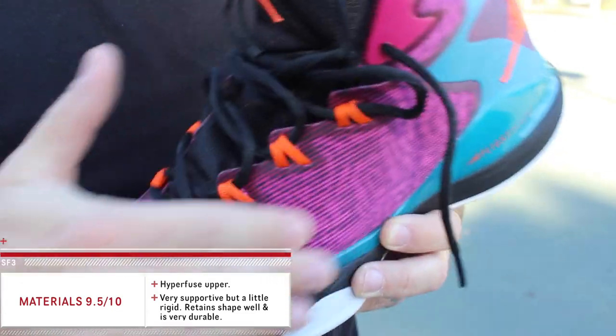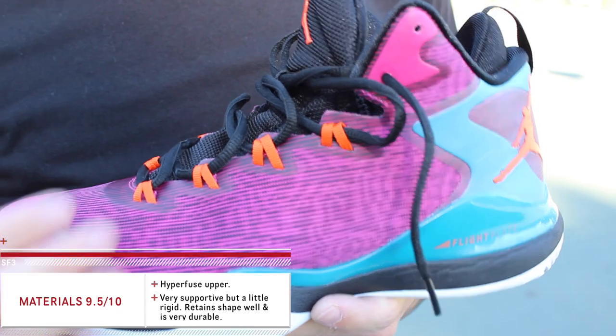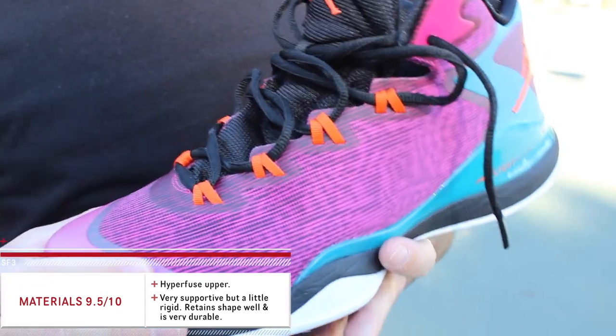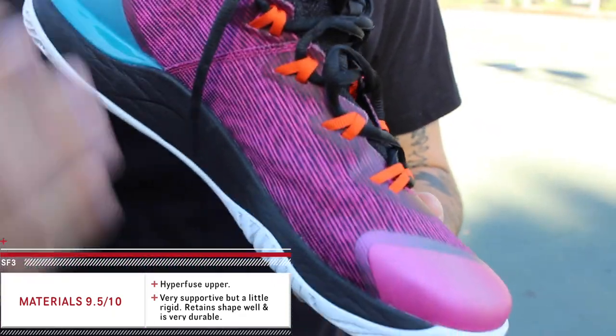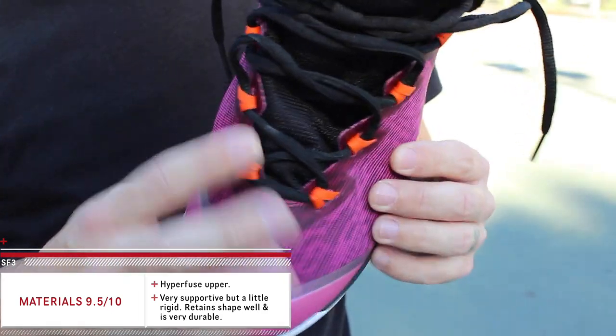As for materials, it looks like mesh but this is actually a fuse upper, and they've kind of glued what looks like some kind of mesh on top of it. This is a good and bad thing — personally I didn't like it as much as a woven upper, but it's very strong and very durable. It shows zero wear; I've been wearing these for a couple of weeks now and they barely even wrinkle.